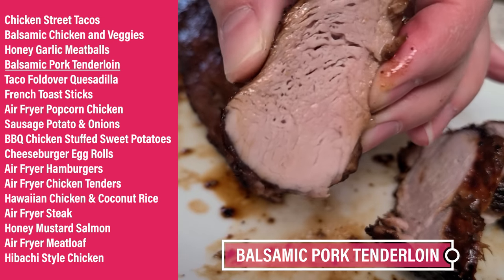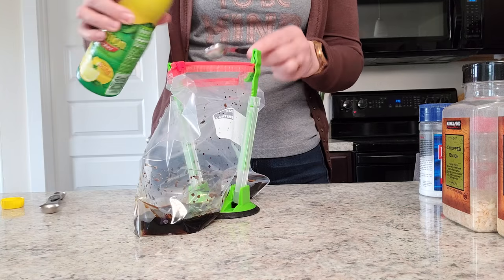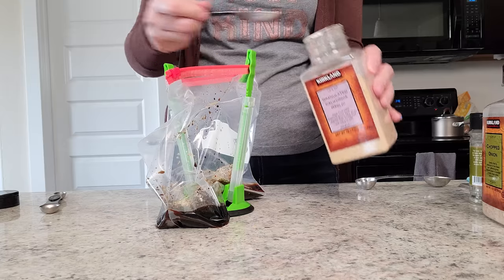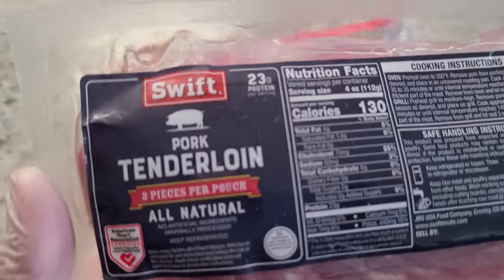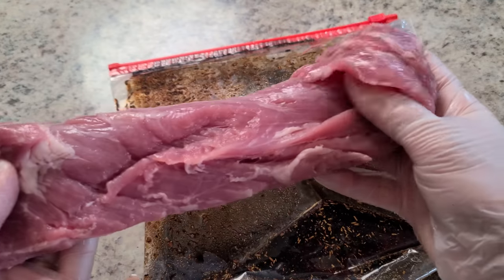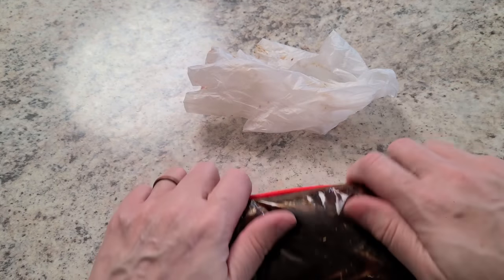This air fryer marinated pork tenderloin is amazing. Using a gallon-size Ziploc, make the marinade: three tablespoons of balsamic vinegar, two tablespoons of soy sauce, one teaspoon of lemon juice, two tablespoons of brown sugar, one and a half teaspoons of black pepper, one teaspoon of kosher salt, one teaspoon of dried rosemary, half teaspoon of onion powder, and half teaspoon of garlic powder. Shake the bag to blend, then add a one-and-a-half-pound pork tenderloin. Marinate at least 30 minutes, up to two hours — don't exceed eight to twelve hours.